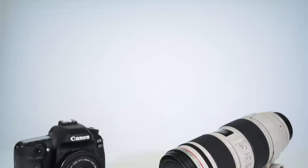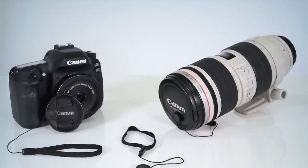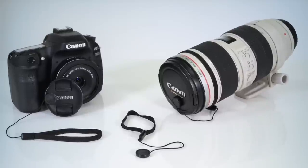Losing your lens cap is the worst, and to avoid that feeling and keep from scratching your lens, the Altura Photo Lens Cap Keeper is the perfect solution — and it comes in a pack of five. The simple design makes it easy to use and it's compatible with any lens, including center pinch or snap-on lens caps.